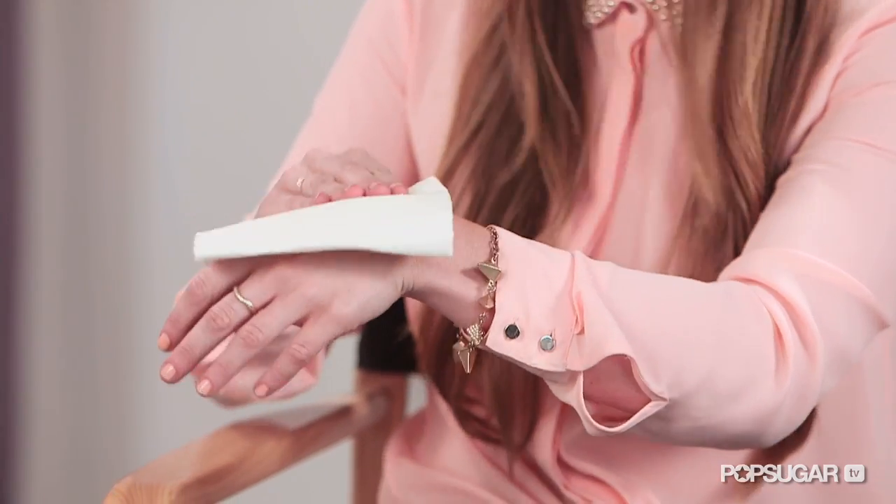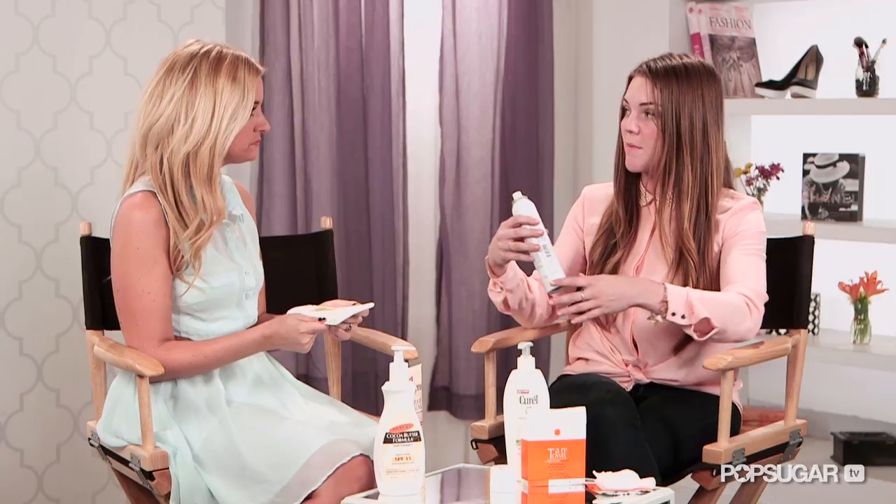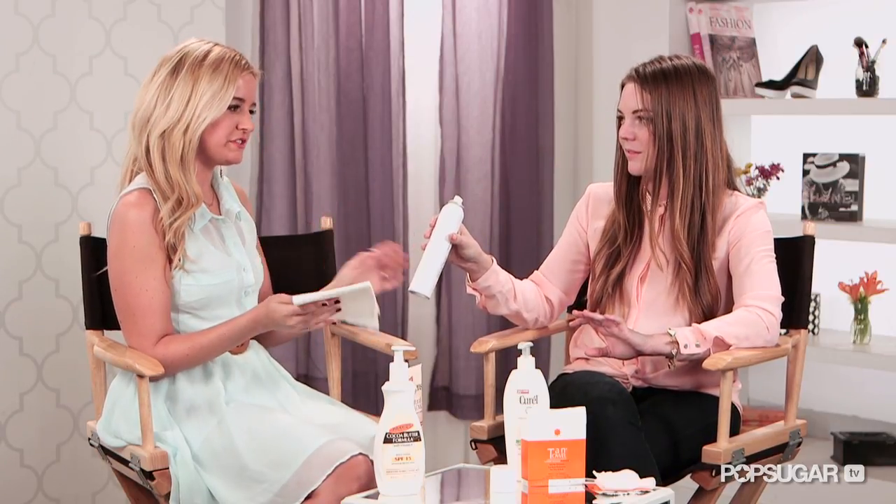If you want to fix spots, just put it on a paper towel and pat it on. When applying it to your entire body, it's like an airbrush tan — you can hold it as far or as close as you need to. I actually define my arms and abs with this if I'm going to the beach, just for a little pick-me-up. It really is a tan for all.